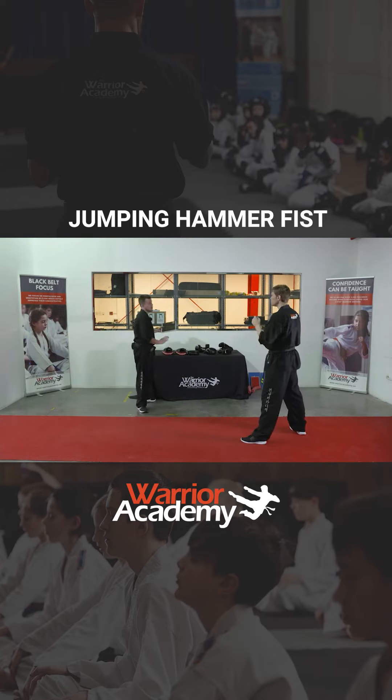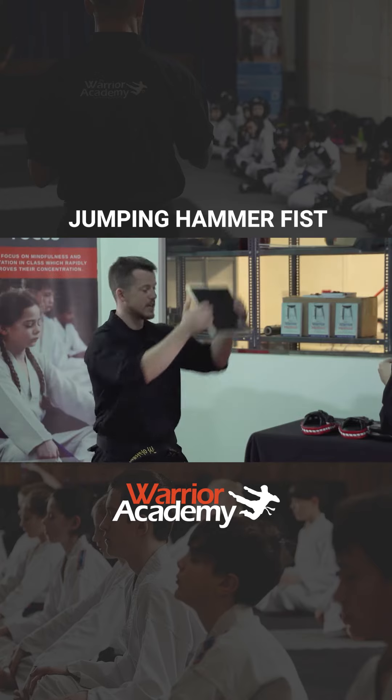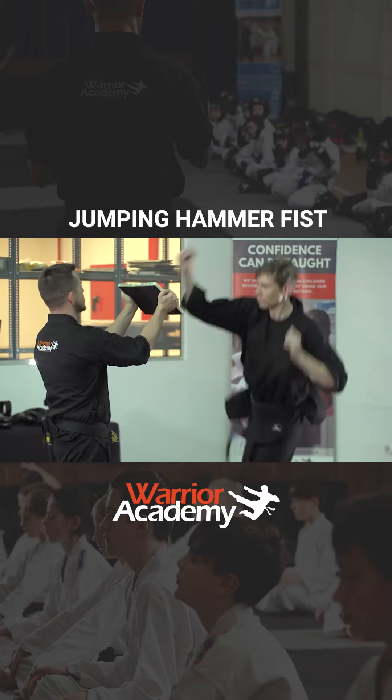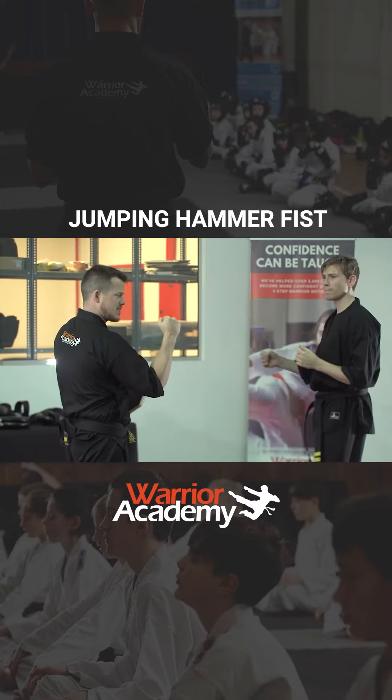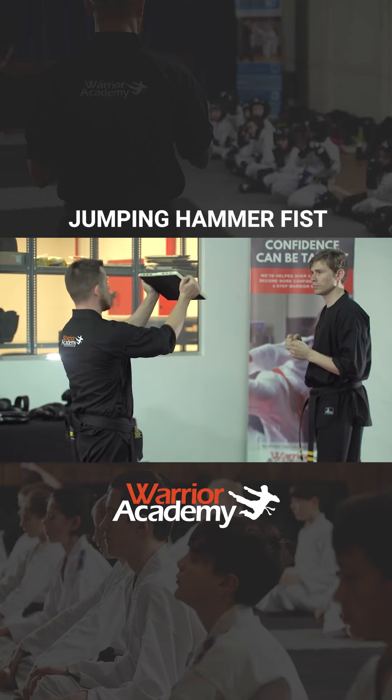You've got to be quite careful. So holding the board for this, we want to get quite high with this technique — holding the board quite high. Slow motion first — jumping hammer fist. Really keeping your fist tight on this. If it's loose, you can damage your fingers or your wrists when you do this. So keep it nice and tight.